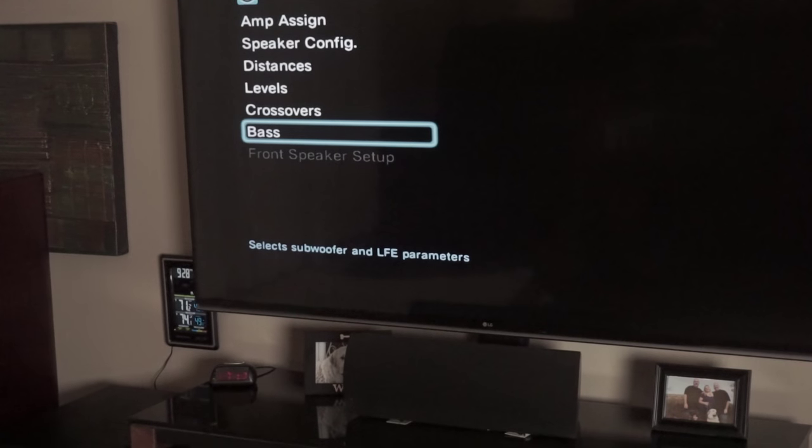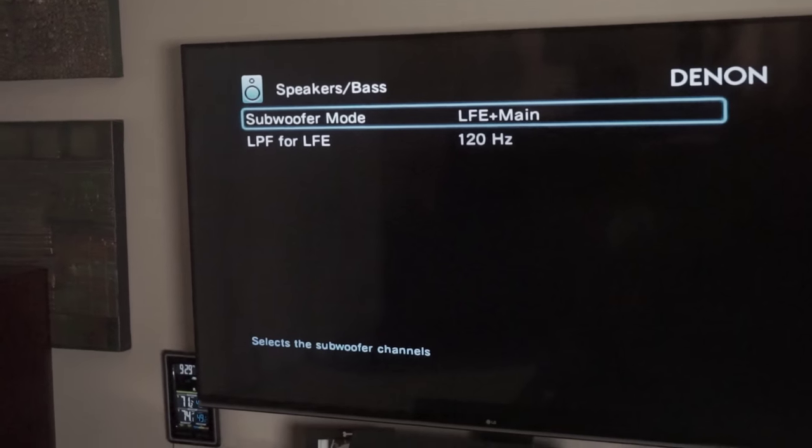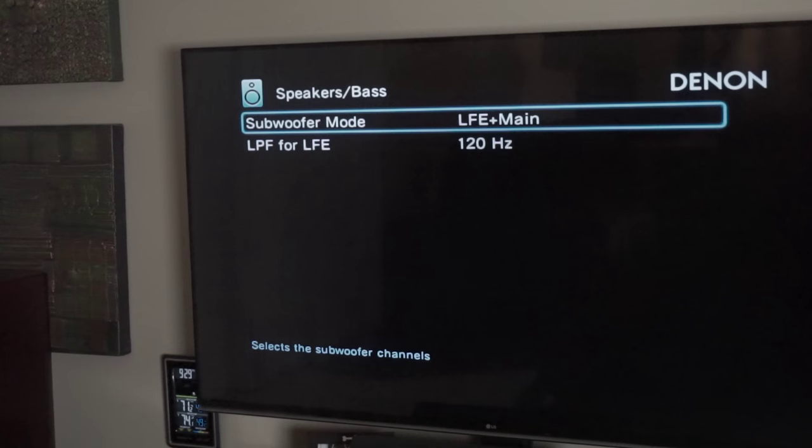Go down to bass management. This is an odd one. If you set it to LFE+Main, particularly on the Denon, it's not going to change anything when you set the speakers to small. What this does is when you change it to large, it'll continue to send the same amount of low frequency to the subs while also allowing the mains to get full range — kind of like a double bass setting. But even with towers, it's not gobs of bass. When you set these to small, LFE+Main doesn't matter, but setting it to LFE+Main first won't make any difference once you switch to small.